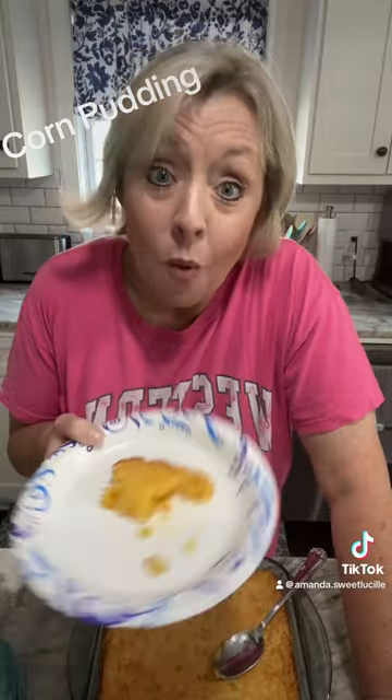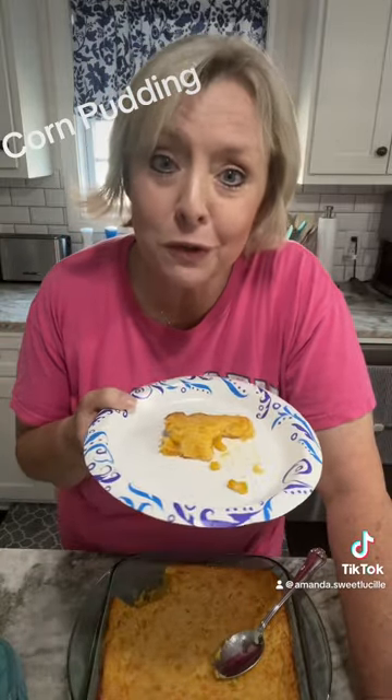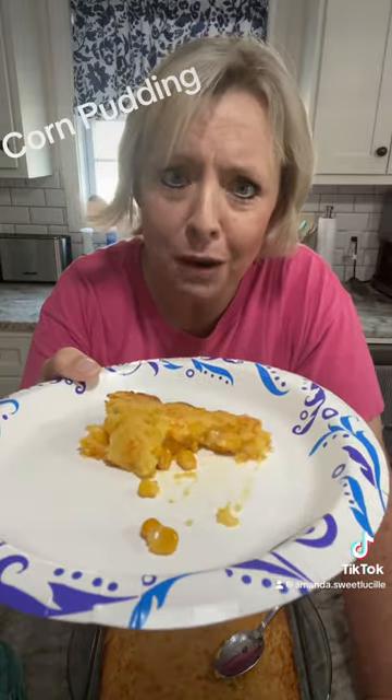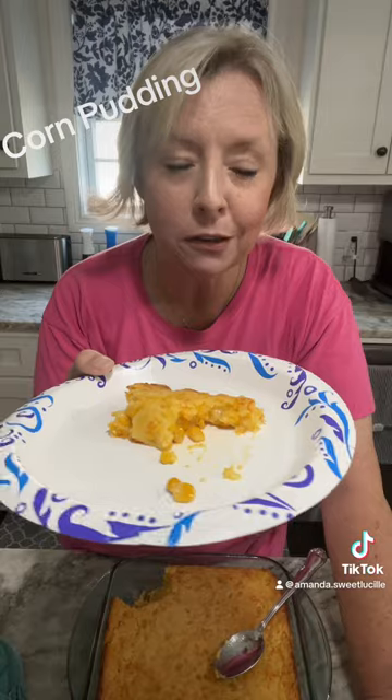Mmm! Normally I let it cool for 30 minutes before we cut it, but I have to show my friends. Mmm, I'm literally watering at the mouth. It's so good.